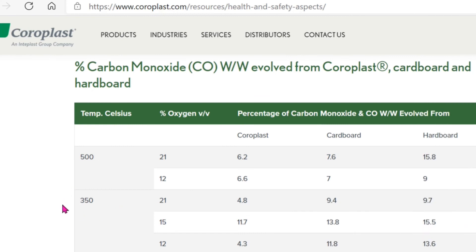When coroplast is heated, it will generate carbon monoxide. But the carbon monoxide given off by burning coroplast is less than for carbon, as shown here in this table. With a fusion temperature of less than 400 degrees, the process is pretty safe.